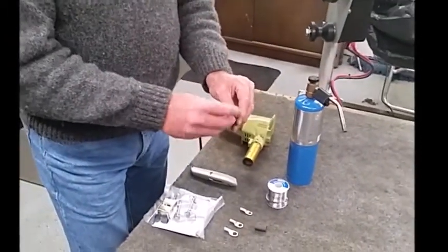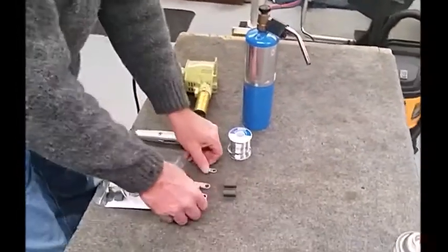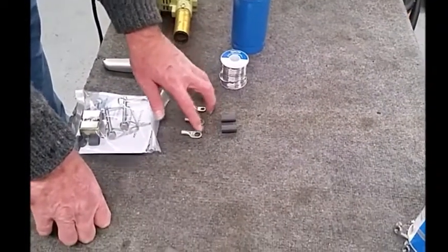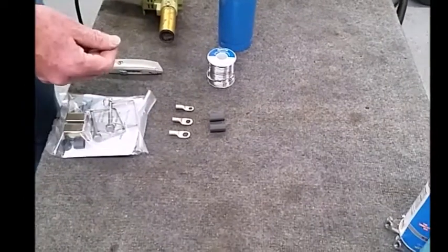Now the shrink tubing is waterproof shrink tubing. It's got an adhesive lining to it that will glue to the surfaces when heated up. The terminals — we have three in the package: quarter inch, five sixteenths, three eighths. You'd be using a pair of these depending on what battery you have.